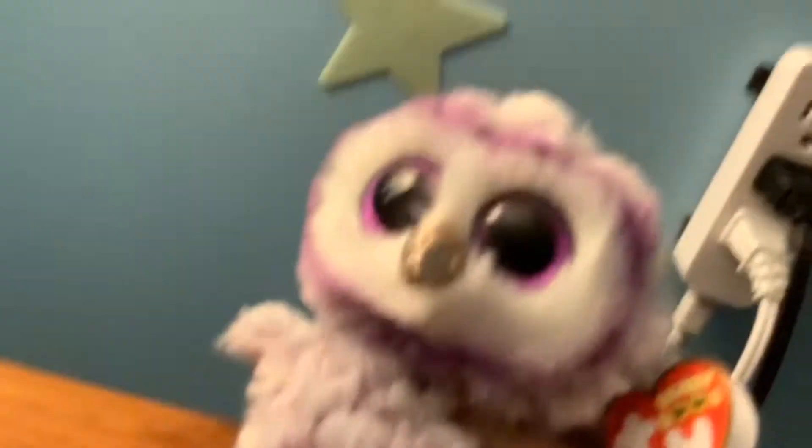The Beanie Boon I'm reviewing today is Moonlight, I just got her. She's a fluffy Beanie Boon — look at that. She has all this pretty purple in her, and I also have Percy so she can be twins with her.